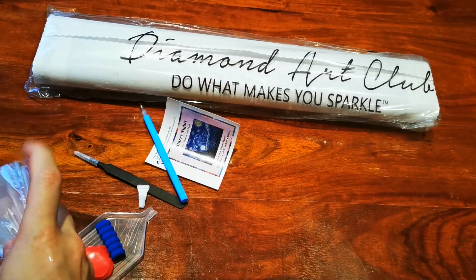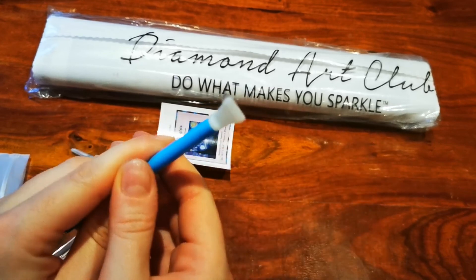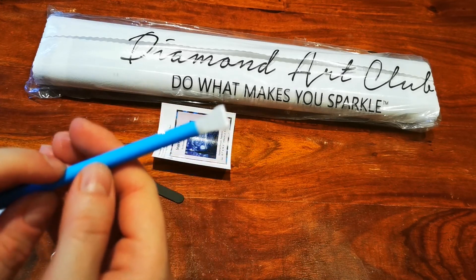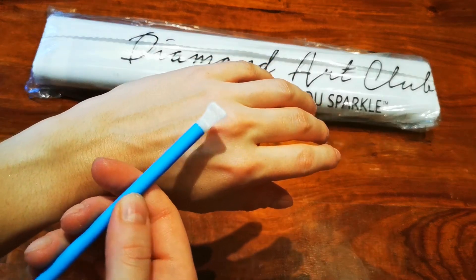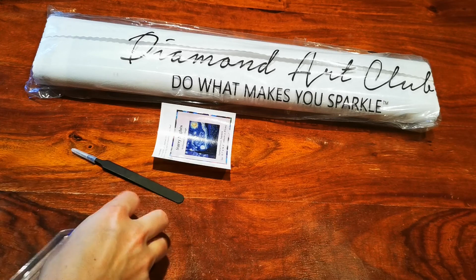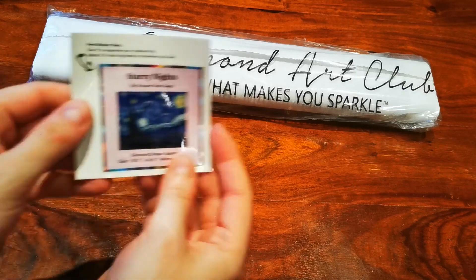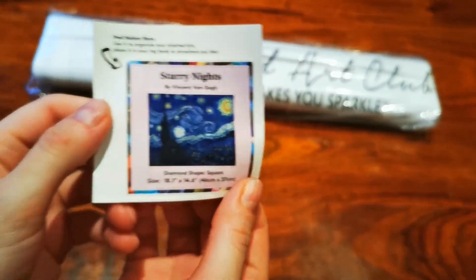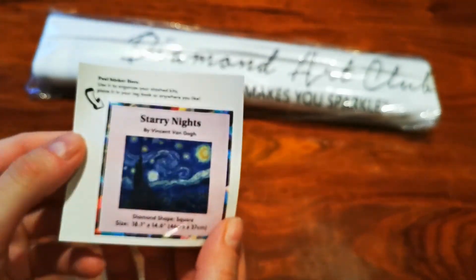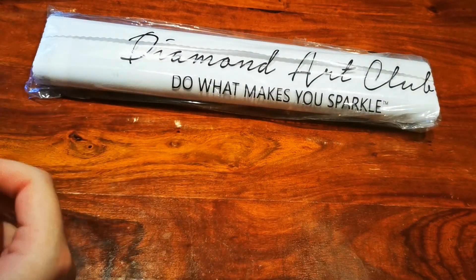With square kits from Diamond Art Club you get tweezers; with round kits you don't. You also get a multi-placer — this is a four-placer that you put on the other end of your pen. And you also get a sticker with Starry Night on it, so you can put it on your box, in your diamond painting diary, or make a cover minder from it.